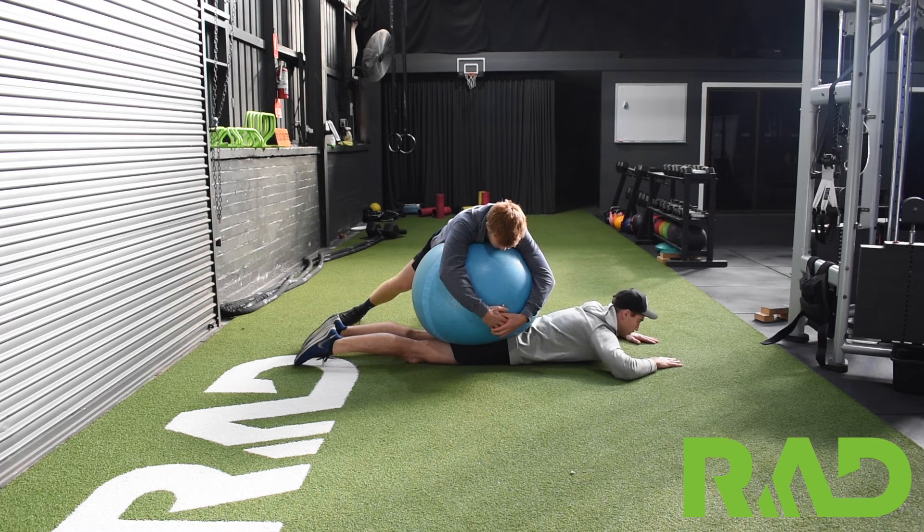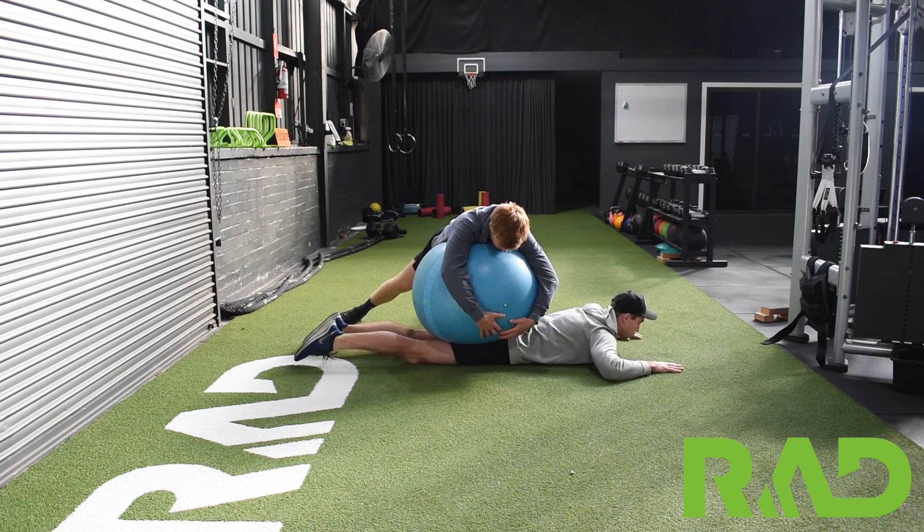Then just for 10 seconds, all we're going to do is rip the back of our heels into the ball as fast as we can. We want nice quick movements here, trying to flow through as quick as we can.